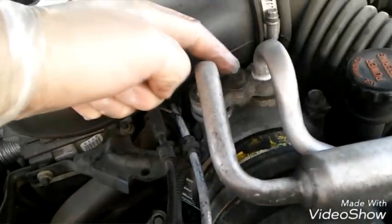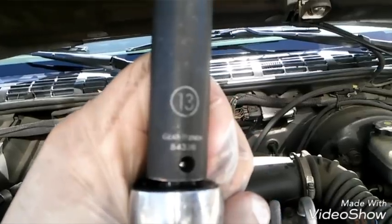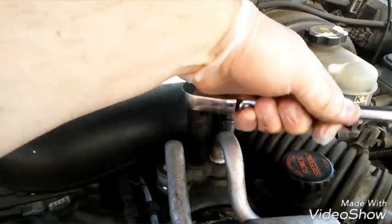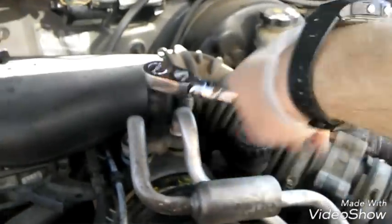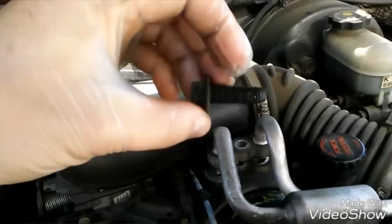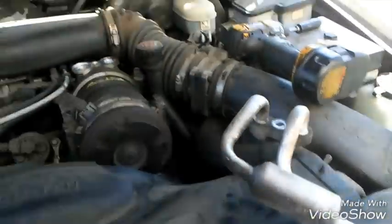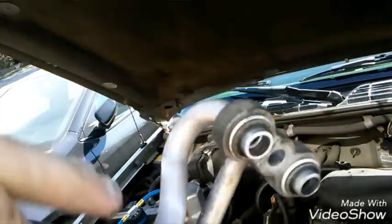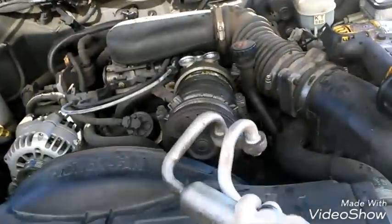Once the belt is out, I'm going to loosen this 13mm bolt up here for the manifold. Some gas will come out, so you want to put a rag on it, or just be aware — don't put your face close to it. So I got this out, I'm gonna set this aside, move this manifold side a little bit, and take note of these o-rings — we'll have to replace those later.